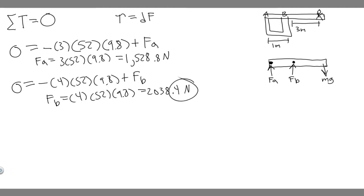So 2,038.4 Newtons is FB — this is the answer for Part A, finding both FA (1,528.8 N) and FB (2,038.4 N) when the board's mass is ignored. Now let's move on to Part B where we take into account the board's mass of 28 kilograms. This makes it a bit more complicated, but we can still do it.